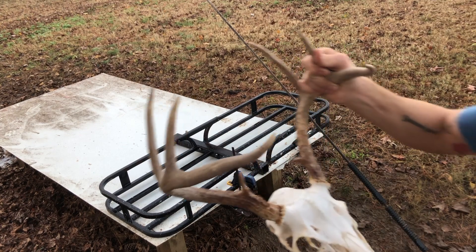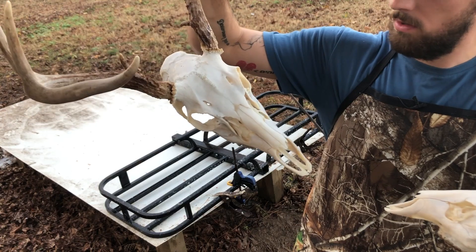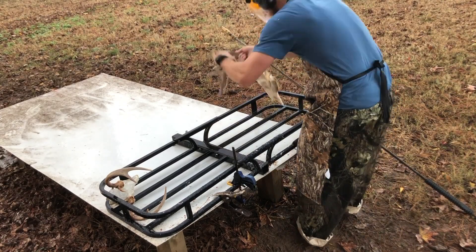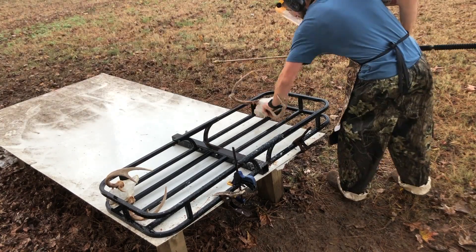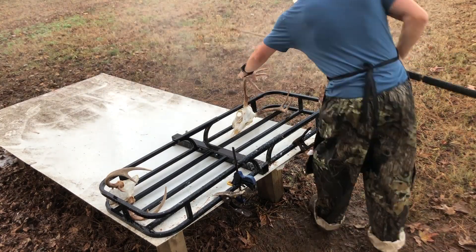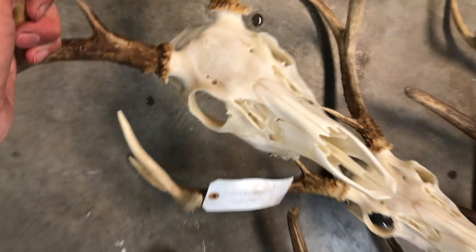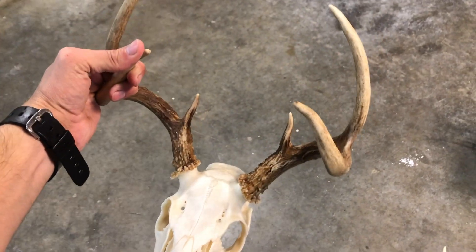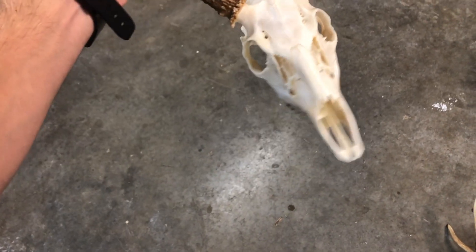I just took these out and you can already see how white they've gotten. So now for the final rinse — and here we are, finished products. This is Parker's pearly white — that's what you want. Hope you guys enjoyed the video, hope this works out for you, and if not, bring it to Parker's Wildlife.